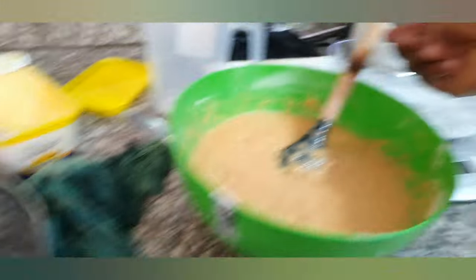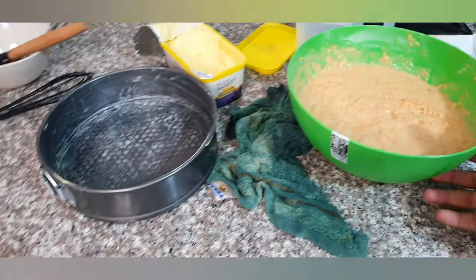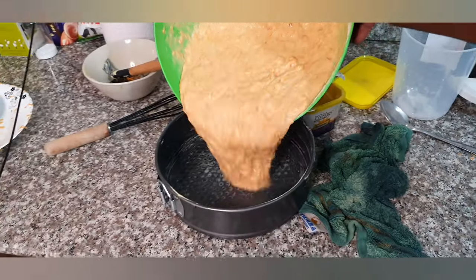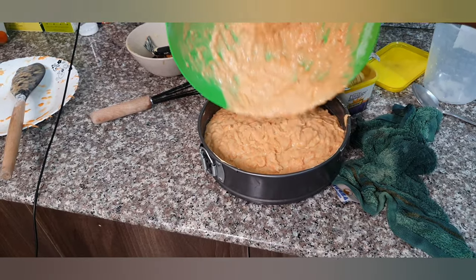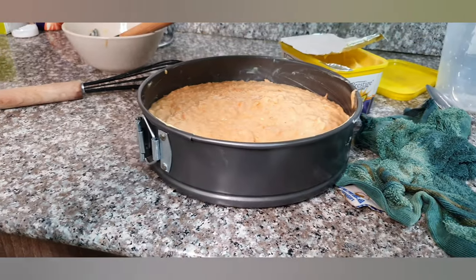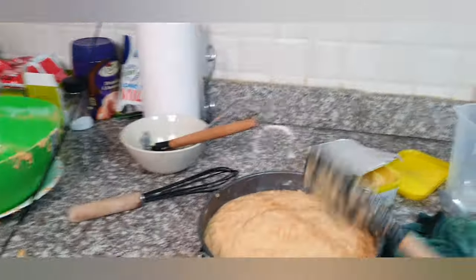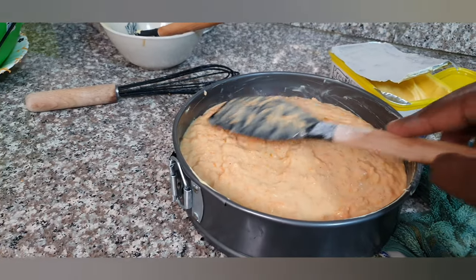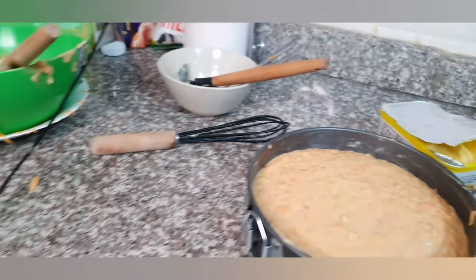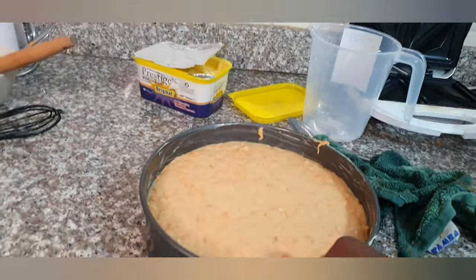Once you have prepped your tin, the next thing is to pour in your mixture. Do not mind my kitamba here — just making sure I wipe every mess I make. Pour your mixture in nicely, spread it evenly, and let it sit for just a few minutes while your oven is getting hot.